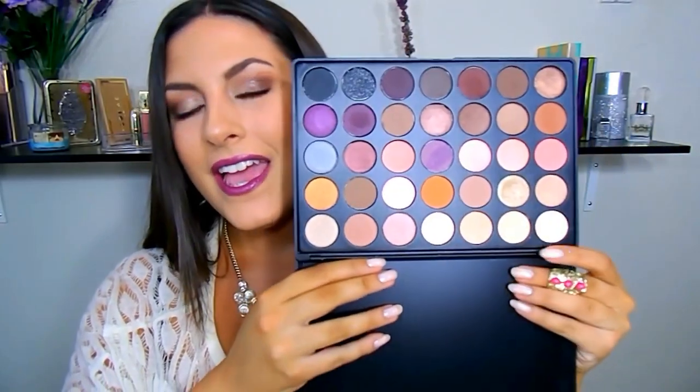Hey guys, welcome back. It's Katerina. Hope you're all doing well today. I recently got the Morphe palette — I ordered it off Haute Look, and this is a 35W, so it's the warm palette. When I received this the other day, I was feeling really inspired to kind of play around with some of these colors and put up a tutorial for you guys. I'm kind of having an itch for fall — still really enjoying summer, but it's in the 90s where I'm at right now, and I'm ready for some fall.